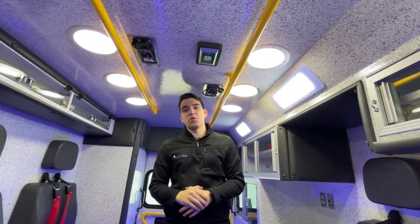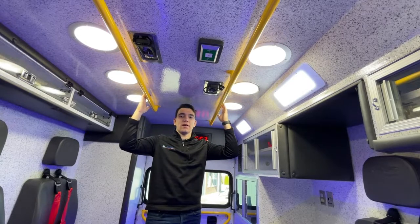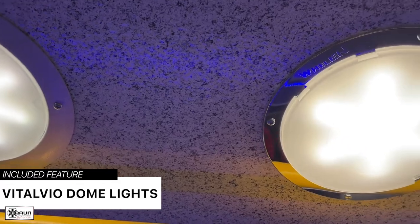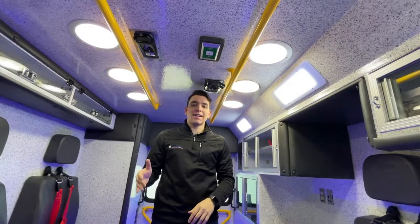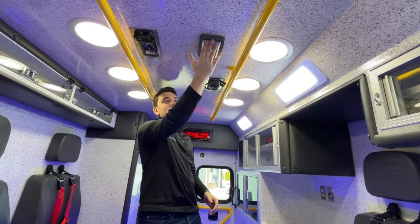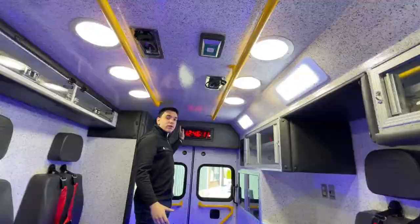Rounding out the interior of the module, we're going to finish with the ceiling. You've got dome lights going the length of the module on either side of the grab rails, and interestingly, four of the lights are actually vital bio bacteria-fighting dome lights. They're not UV, so you don't have to worry about them being on while you're in the back of the truck, but they do provide an enhanced level of protection against bacteria and other pathogens. You've got another oxygen access point in the ceiling, two IV hangers, and a digital clock in the rear head pad.